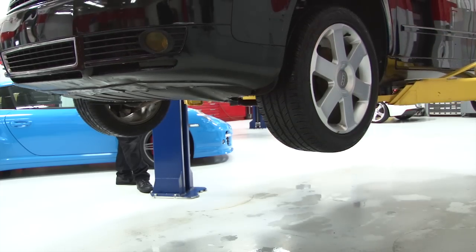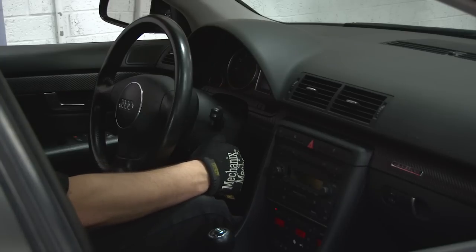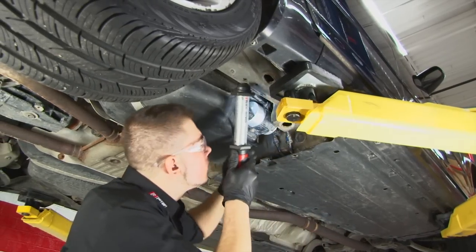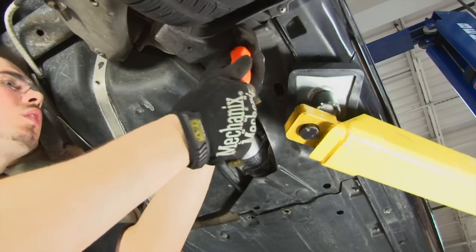Once the gas cap is tightened, start the engine. You'll have to crank it longer than usual to fill the filter before it starts. Let the engine run for a minute or so, then check for leaks. Once you're sure there are no leaks, finish the installation by replacing the plastic cover you removed.